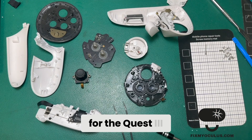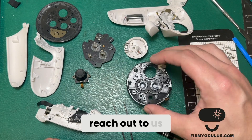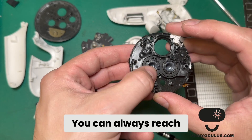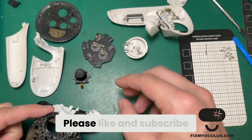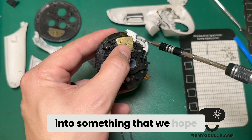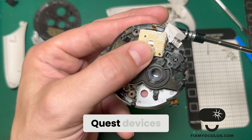That pretty much wraps it up for the Quest 3 controller teardown. If you have any other questions or want to reach out for more information or parts, you can always reach out to us on the website. Please like and subscribe — we're doing our best to grow this channel into something that helps more people repair their Oculus and Meta devices.